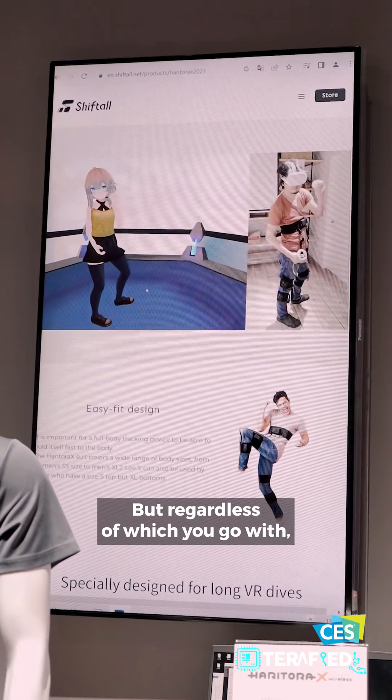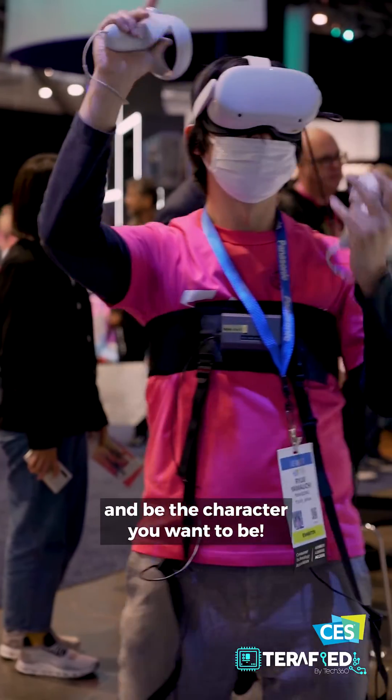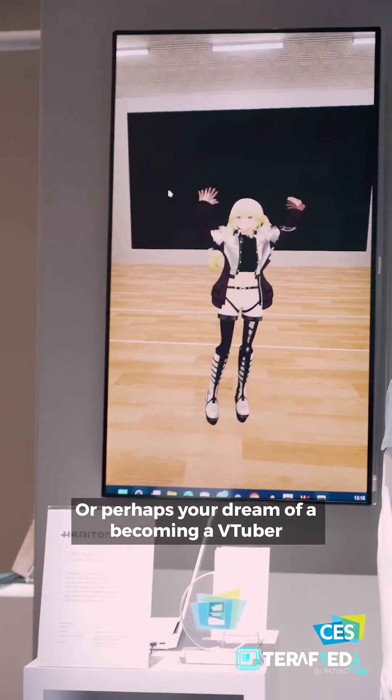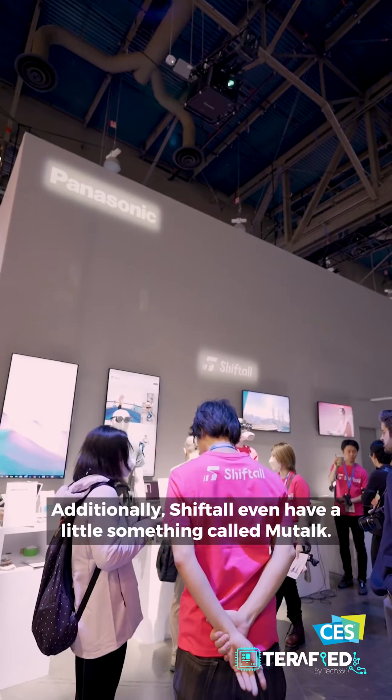Regardless of which version you go with, each of them will allow you to dive into the Metaverse and be the character you want to be. Or perhaps your dream of becoming a VTuber might just become a reality — who knows?